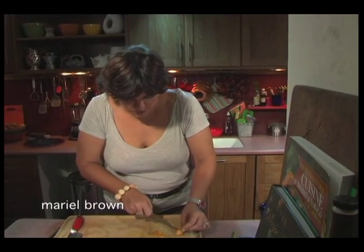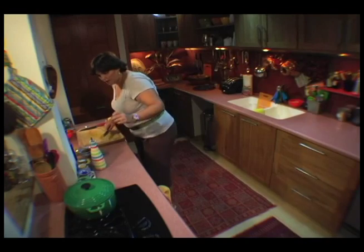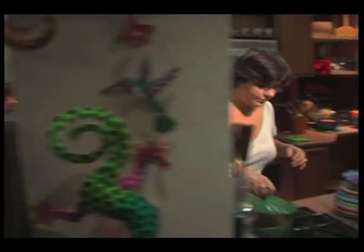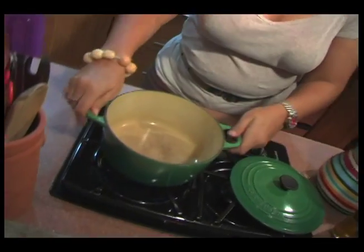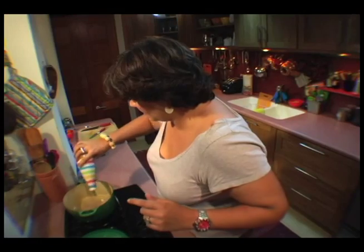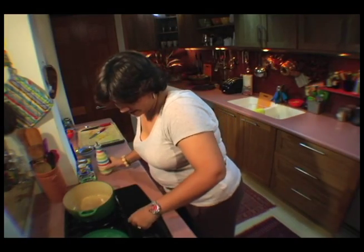I'm just chopping a little scotch bonnet pepper — just half a scotch bonnet — because I'm going to chunk it. We're going to start with the dal, so let's come to the pot. Let's get some oil and get this pot nice and hot.